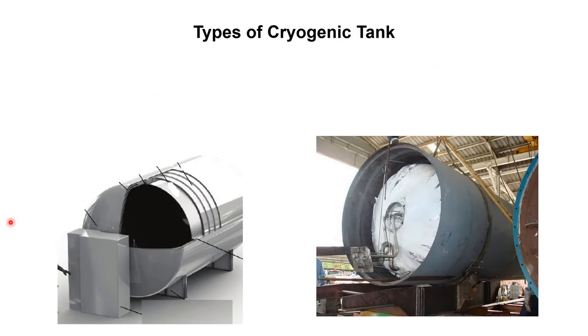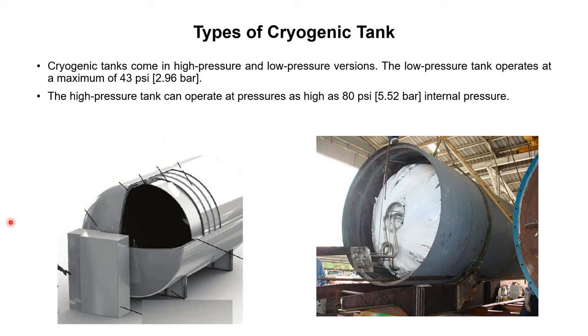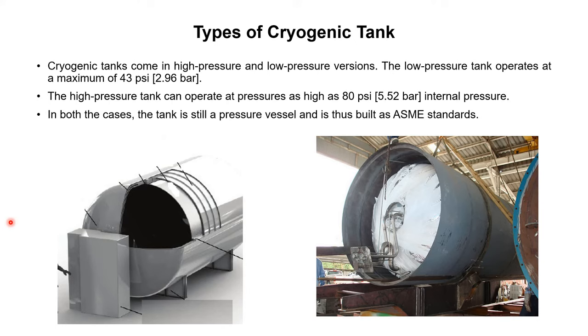Cryogenic tanks come in high pressure and low pressure versions. The low pressure tank operates at a maximum of 43 psi (2.96 bar), while the high pressure tank can operate at up to 80 psi (5.52 bar). Most service companies using tanks with a pumper use low pressure tanks. In both cases the tank is a pressure vessel built to ASME standards.